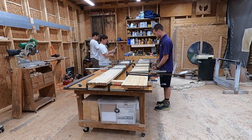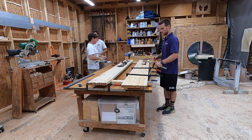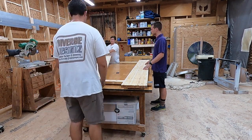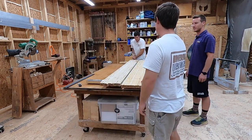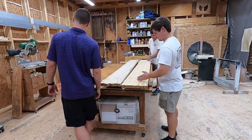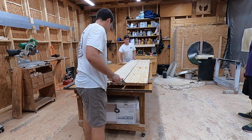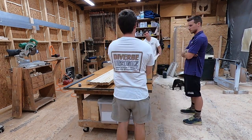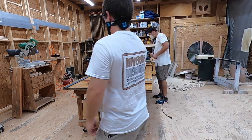Fortunately we were able to get it all glued together and we let it set up for about four hours, which had it cured enough to work with. We took all the clamps off and made a piece to go in the middle, then got ready to glue the two halves together. We also scraped off all the extra glue drips from the bottom of the countertop to keep glue out of the joiner blades and the wide belt sander.